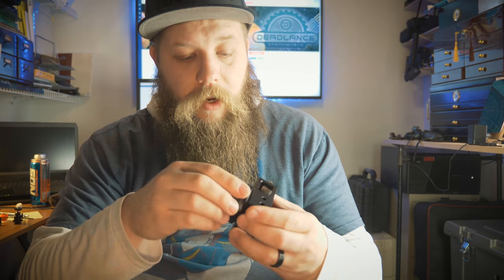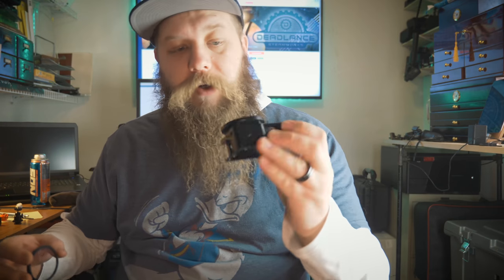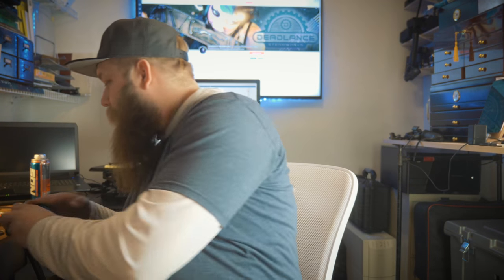I bought this little cage. It has a built-in 52 millimeter UV filter, which would also allow us to attach ND filters or any kind of filters at a 52 millimeter ring. We're going to take our GoPro and put it into the cage — just as simple as that — and this little screw tightens it down. This little cage was about $18.